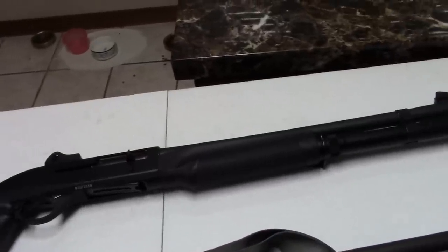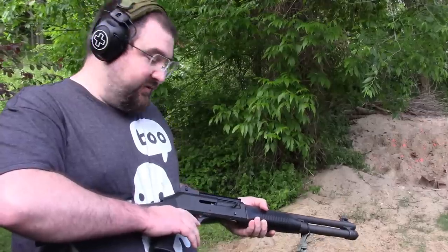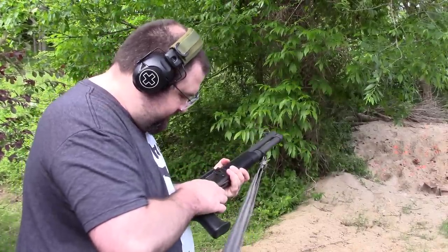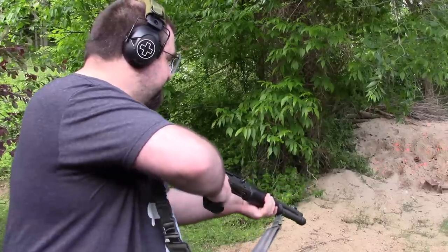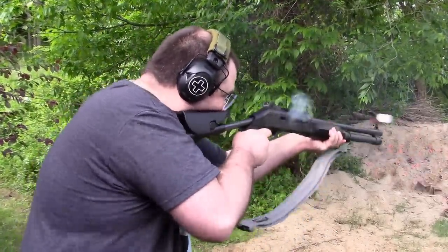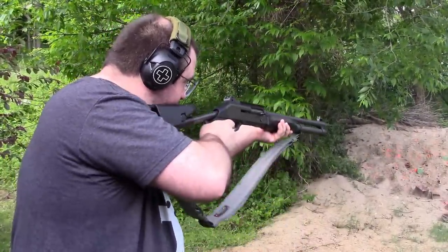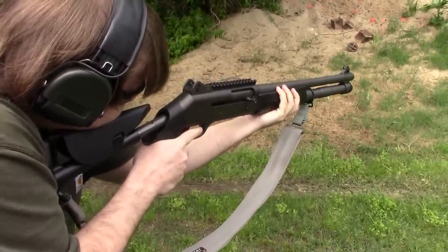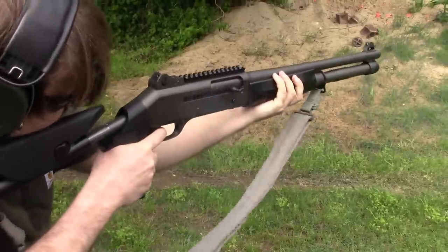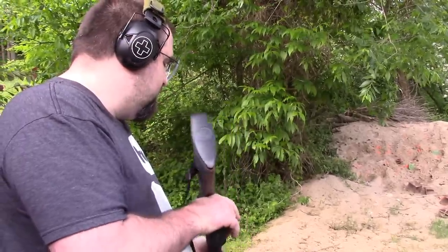Let's first get out to the range. Benelli M4 — the biggest problem with me shooting this is just trying to figure out how to chamber it for the first time every time. I always have to think about it. Then we shot the Benelli M2 — a little different than those pistols.